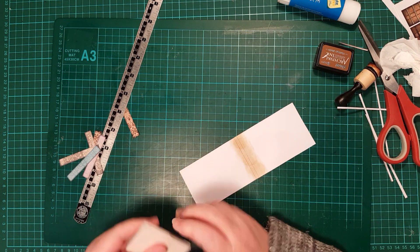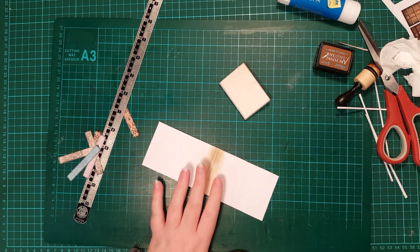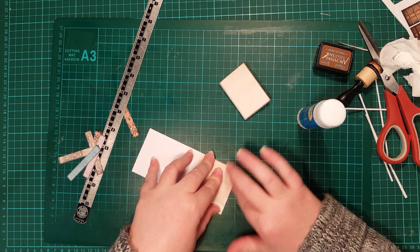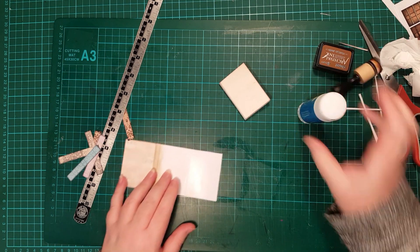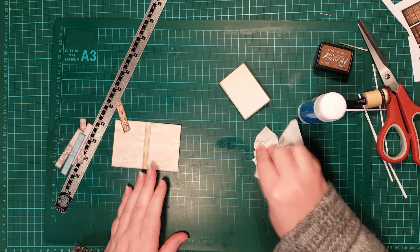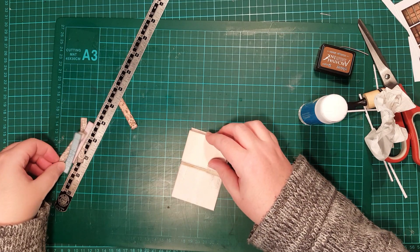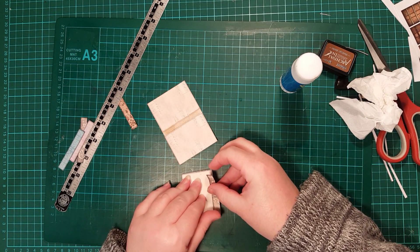Before I glue this in, I actually need to glue the pages over the cover together. There we go. And now I want to put the strip on the edge of the book on one side, on an angle.